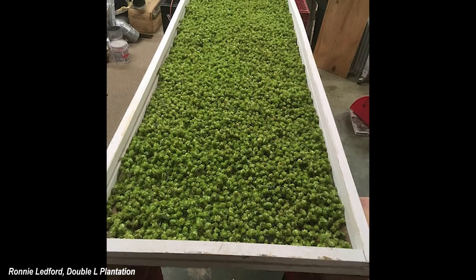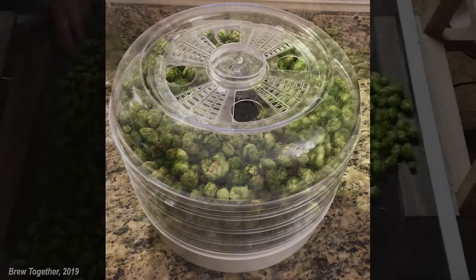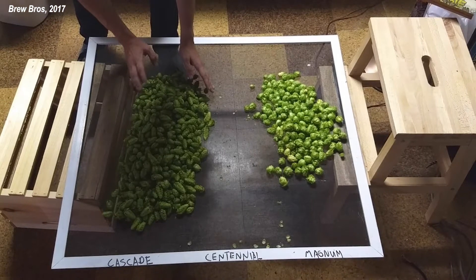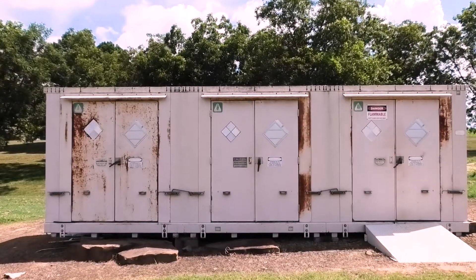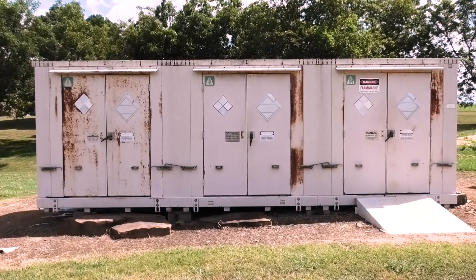These general rules also apply to small-scale drying, which typically uses dehydrators, ovens, barns, or sheds, depending on the size of the operation. In this video, we will show you how to build your very own hops dryer by using an example of a shipping container that we converted into a walk-in dehydrator, located here at the Fruit Research Station in Clarksville, Arkansas.